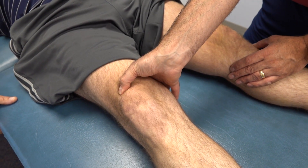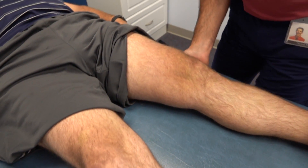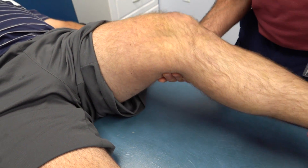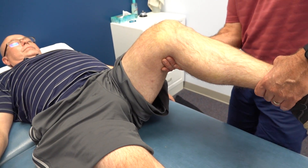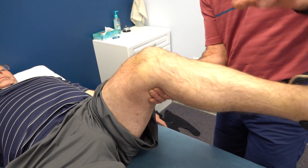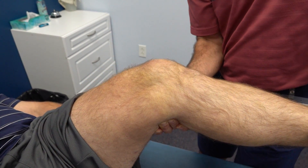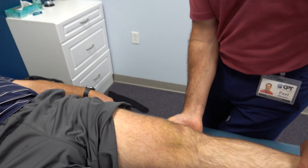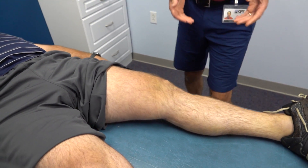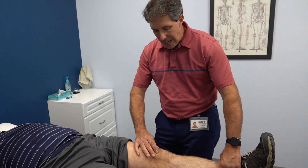On the other side we have nice muscular tissue tenderness and not a lot of swelling. Now I'm going to have him keep the knee like this — can you hold it there? You can see the divot. I'm going to give him a little bit of resistance, and it starts to hurt. It's painful and also very weak.